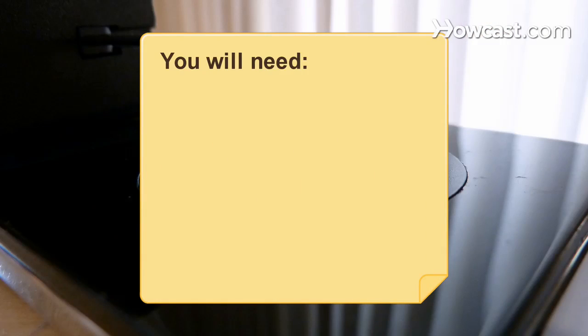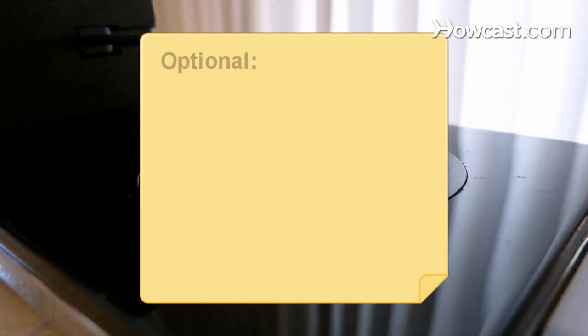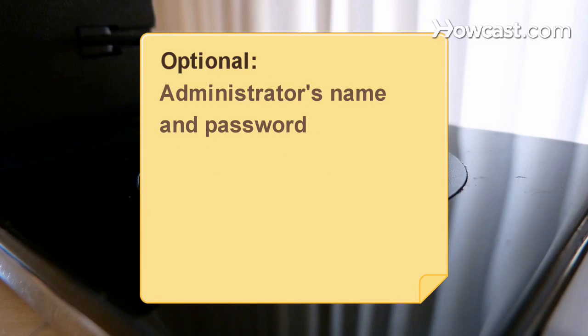You will need: iTunes software, a Firewire cable, an iPod power adapter, and an administrator's name and password.